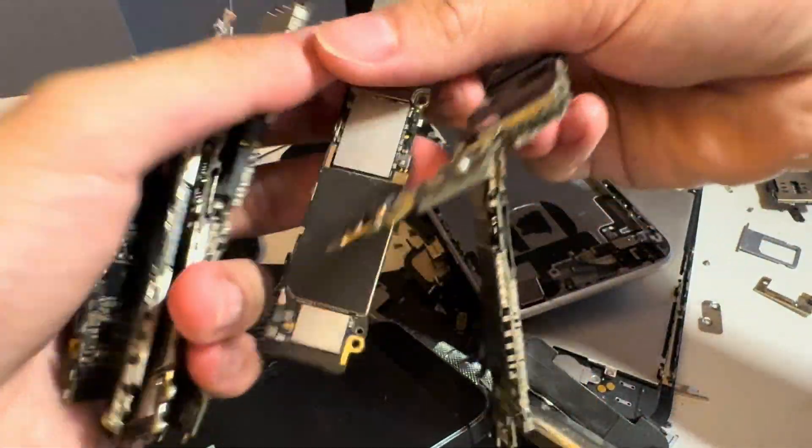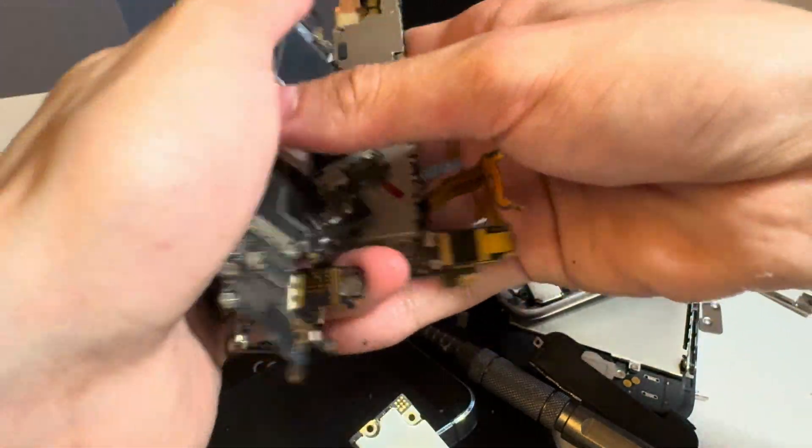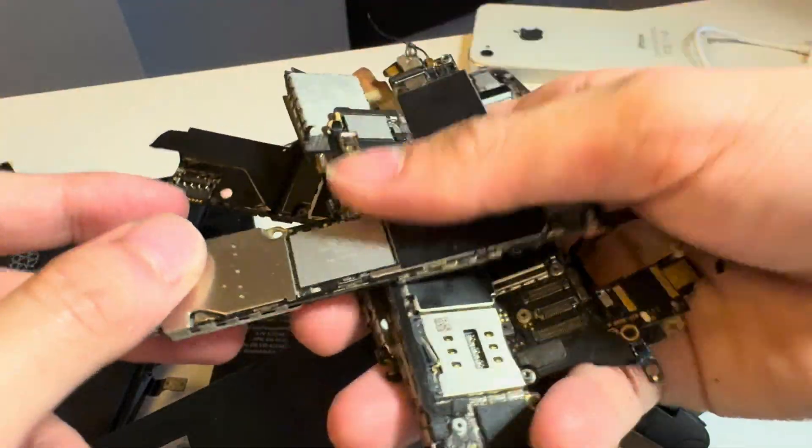We have one, two, three, four, five, six, seven — that's a lot. And then we've got to go to the blow dryer so we can get these shields off and finally see the Apple Silicon inside.